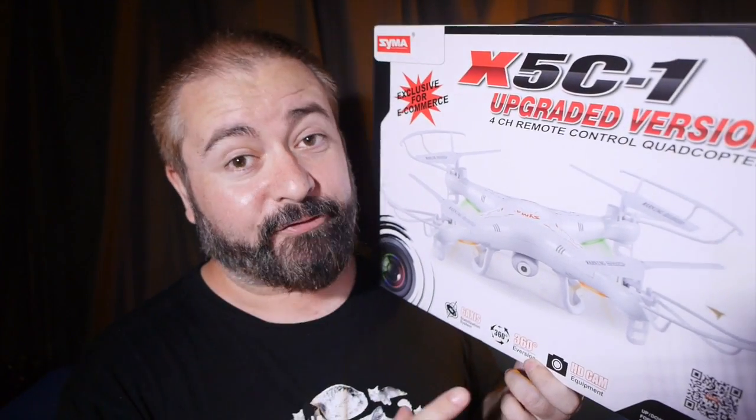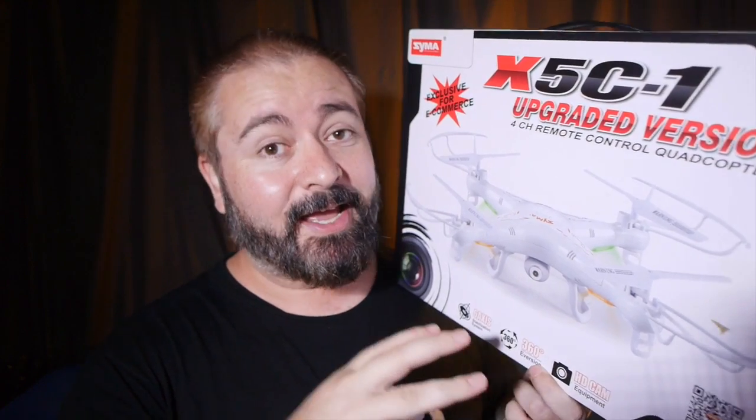So I'm going to do a sort of half-review — tell you about my experiences up to the point where I lost it. I still had more tests I wanted to do: testing without the propeller guards, landing gear, and camera, because you can take all those things off. Apparently when you do, it becomes a very agile, nifty flyer — much faster, tweaky, and controllable. Very sporty. But I didn't get to try that.